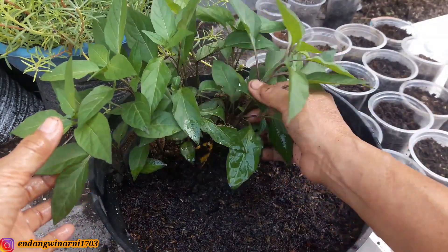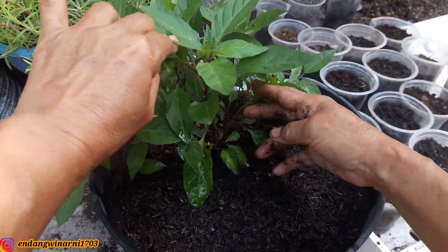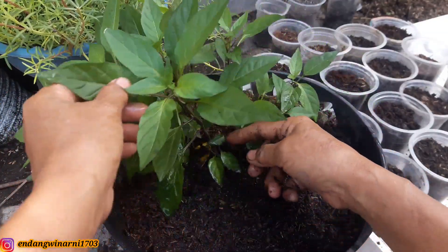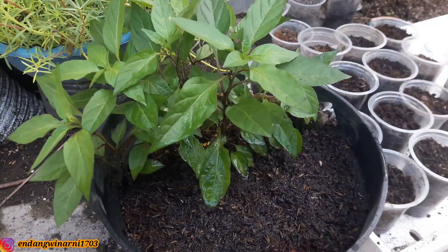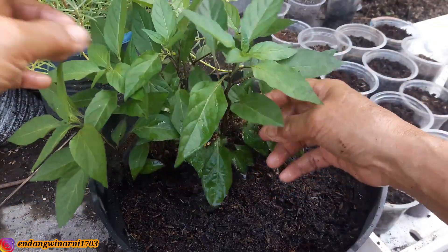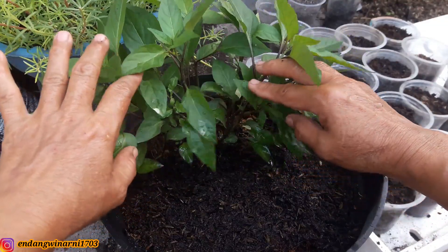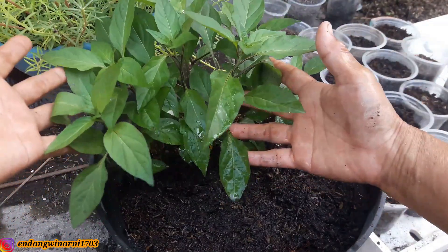Kemudian ini, semai yang sudah tumbuh, ini sekitar kurang lebih 15-20 cm, ini segera kita pindahkan agar perakarannya lebih leluasa dan mudah cepat besar. Kalau biji ditanam di pot besar seperti ini, walaupun dalam jumlah banyak, kemudian sering dipupuk dan disiram dengan air nutrisi, maka dia akan cepat besar, dalam tempo 1 bulan dia akan cepat meninggi.